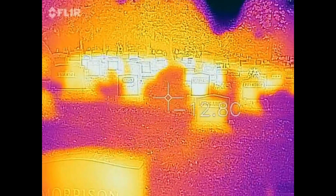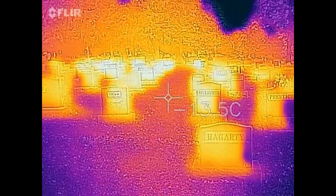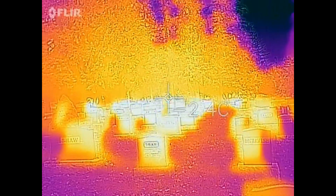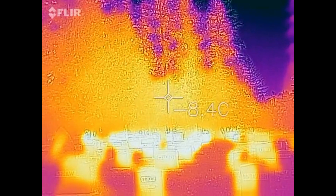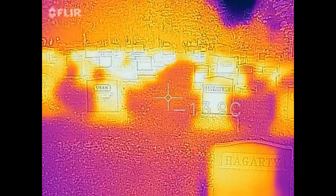Now I'm getting an incorrect reading here. There is no way these things are sitting at minus six and the floor is minus twelve — if it were minus twelve, it would be frosting. So I'm not sure I would trust this as much outside as I would inside.